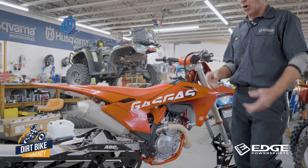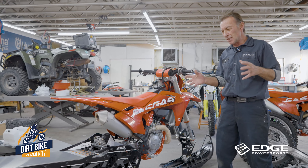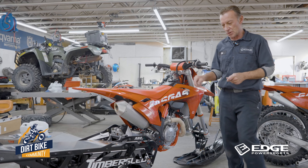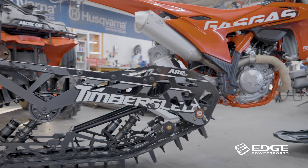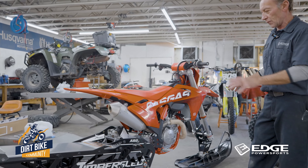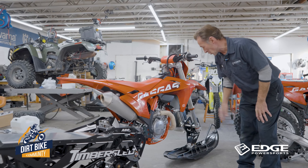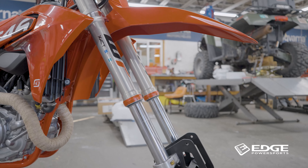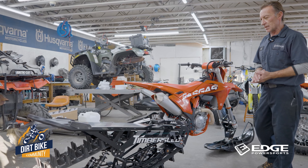As far as the Timber Sled kits, there are three models. There's the base model, and then we have a sport model which is actually a little better for folks that are more vertically challenged — I'm 5'7 so a little lower seat height. The sport model comes with a two-and-a-half-inch lug, same 129 track length but a little shorter in that track setup. Those two models run right around $5,499 for the base kit setup. Then we have a premium package with the TSS strut system, telescopic front fork, and a premium QS3 Fox shock, which runs about $7,099.